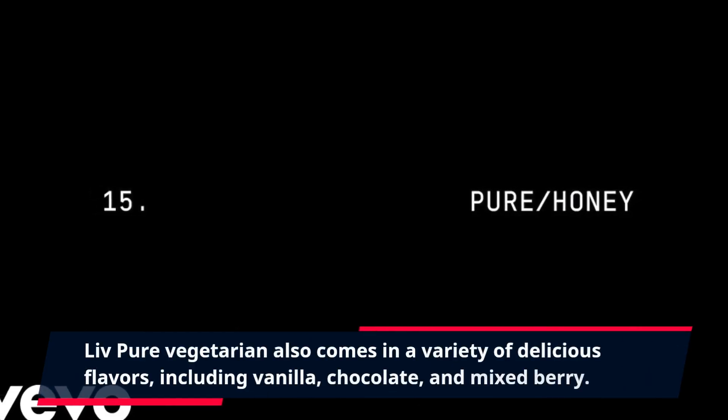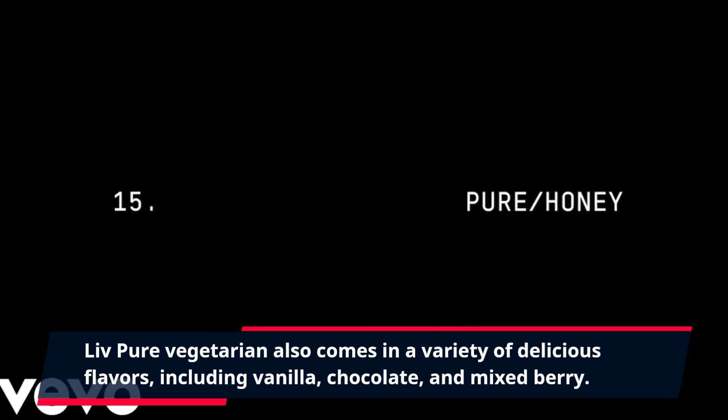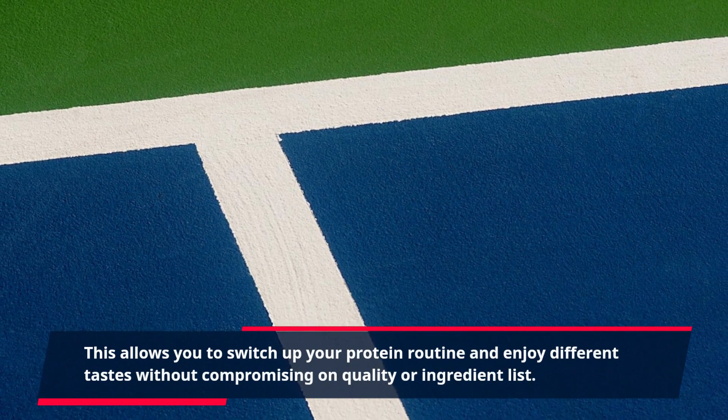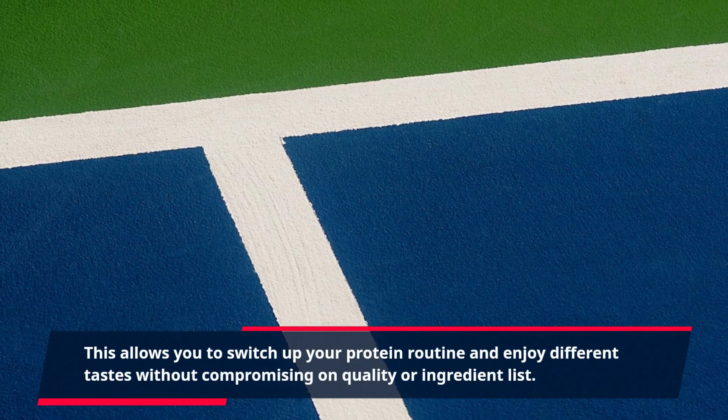Live Pure Vegetarian also comes in a variety of delicious flavors, including vanilla, chocolate, and mixed berry. This allows you to switch up your protein routine and enjoy different tastes without compromising on quality or ingredient list.